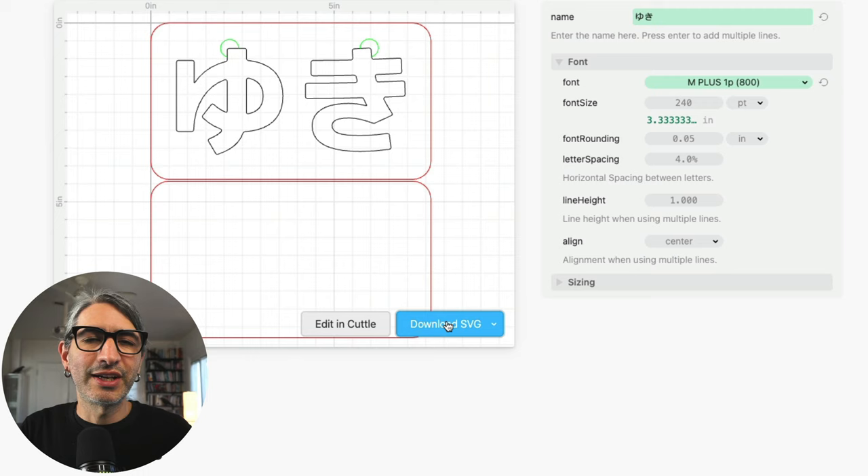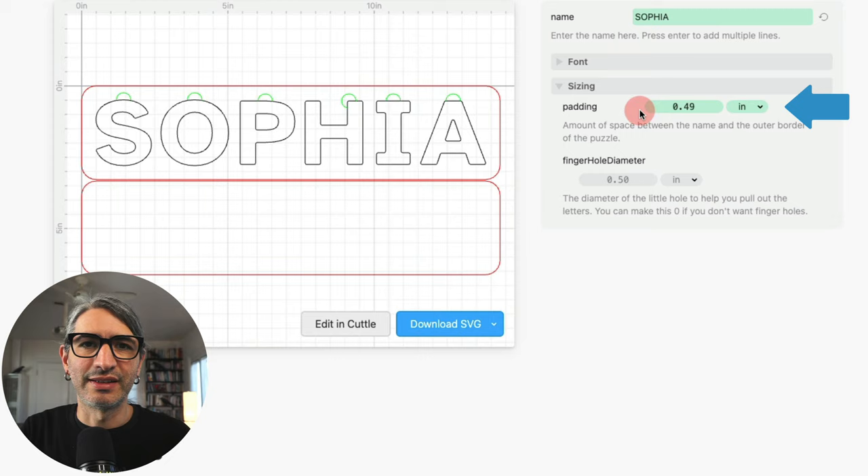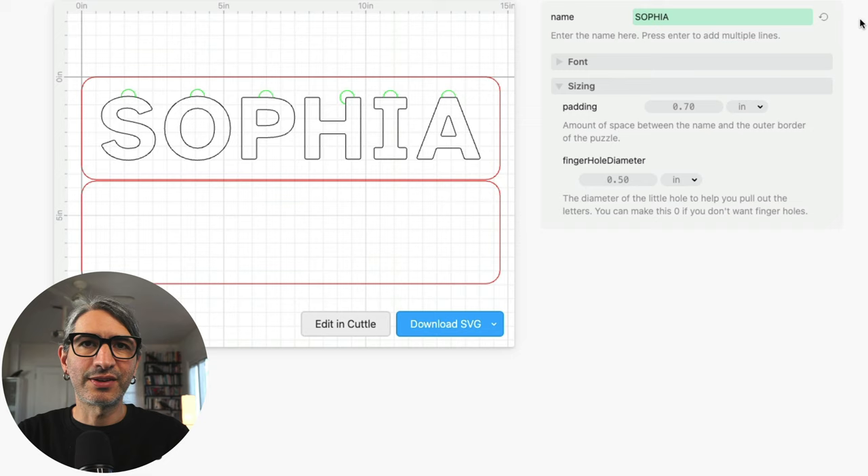Finally, I wanted to mention other things we can change. Going back to the previous name, the padding controls how much space is between the letters and the border. The finger hole diameter controls the size of the little cutouts that help you put your fingers in to pull out the letters — you can make that bigger or smaller as you see fit. We're going to cut all of these out of the same material, probably at the same time. The different cuts have different colors so we can set the order of operations — I'm probably going to cut the black letters first, then the whole cutout, and finally the entire outside border.